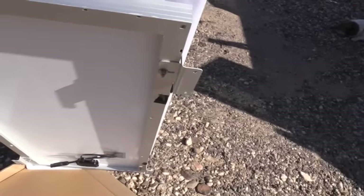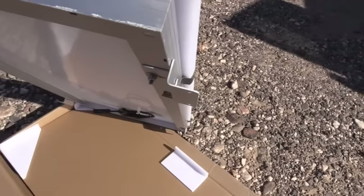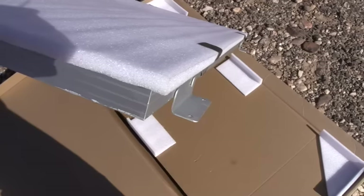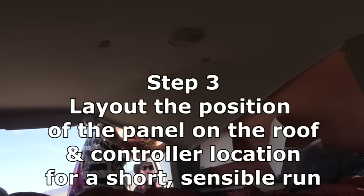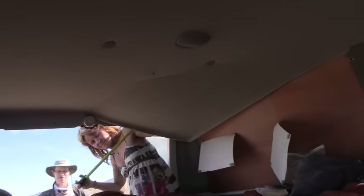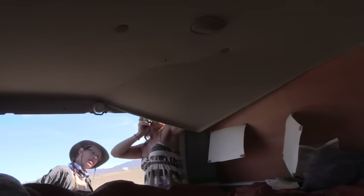They've taken it up, put it on the roof, measured, and know where it's going. The wire is going through the roof. Now they're looking for a place to put the controller. They're finding the wiring underneath the headliner, because one thing you don't want to do is drill your hole through the roof and go through a wire. They've peeled back the headliner and are fishing around to see where everything's going to go.